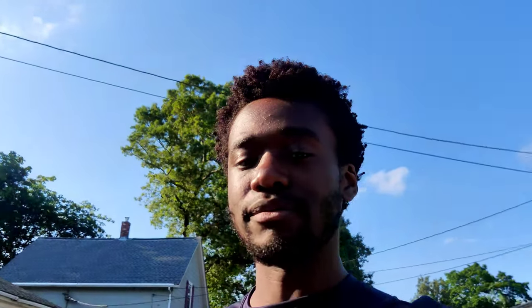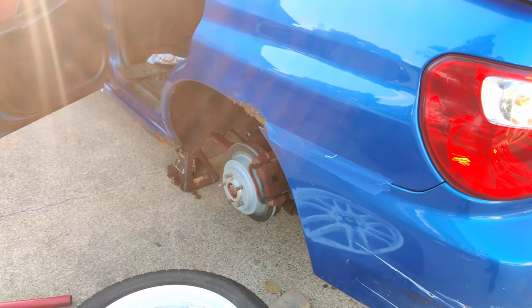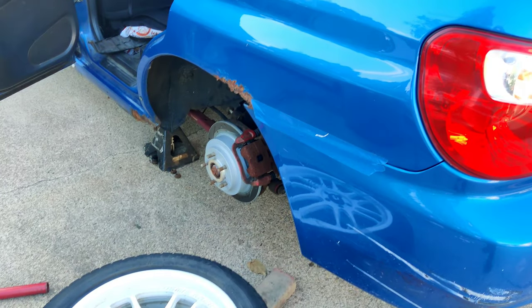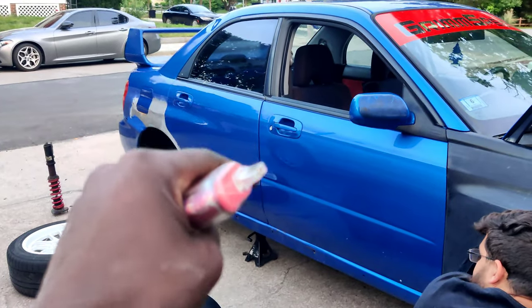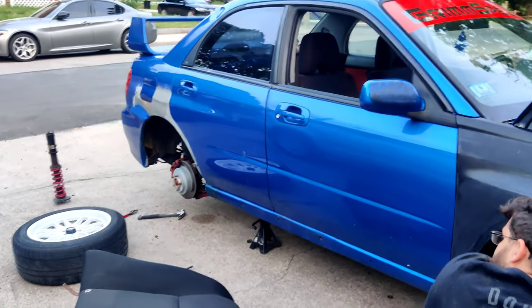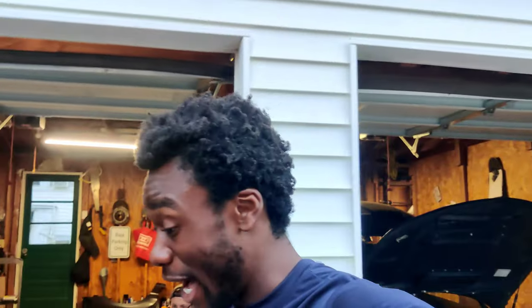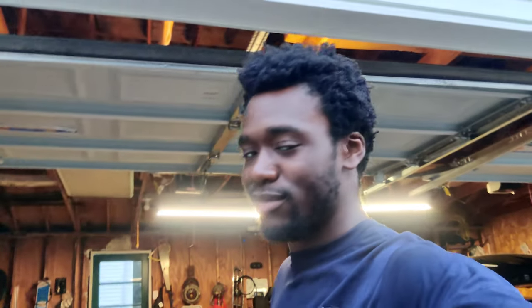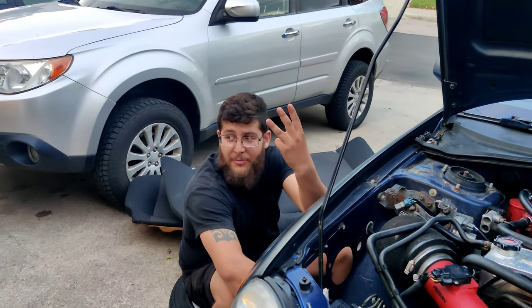I'm going to let those sit and soak for a little while while I wait for my new setup, which is going to be BCs or Fortunados or something. All four are in now. We're just trying to dial it in as much as we can with stock struts. It's definitely a challenge going backwards — don't ever go backwards.